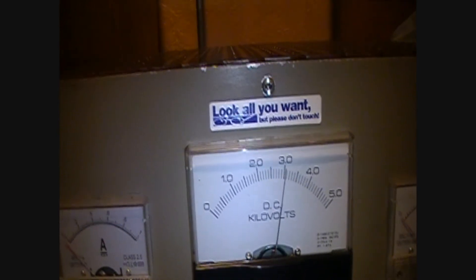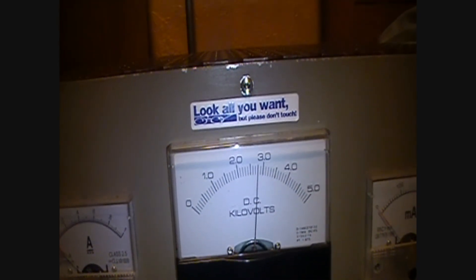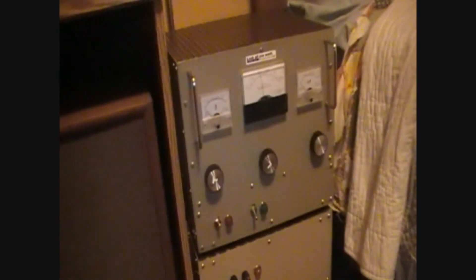As you can see the bleeders do their job - bleeding right down to about 2700 volts. Let the filaments cool down with the fan for a minute. So there you guys have it - the 813 is roaring, and they said I couldn't do it.